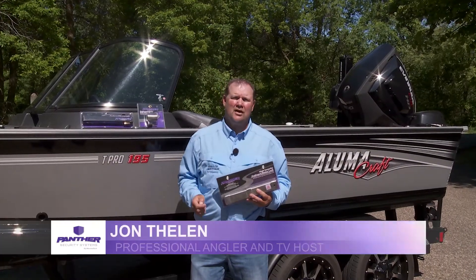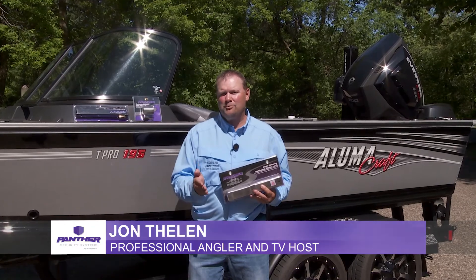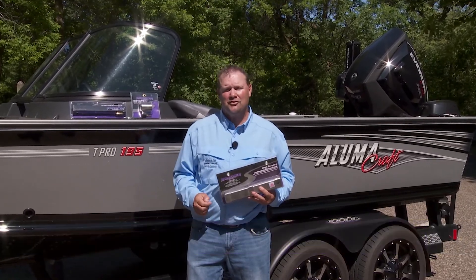At Panther Marine we understand the investment you've made in your boating and we strive to help you protect that investment with a complete lineup of security systems.